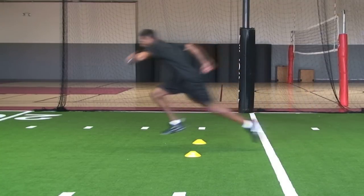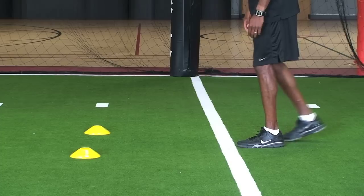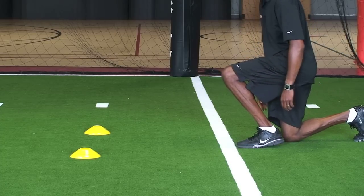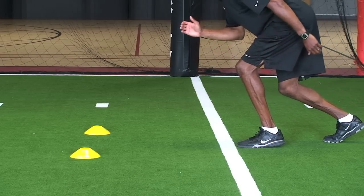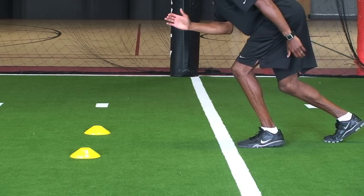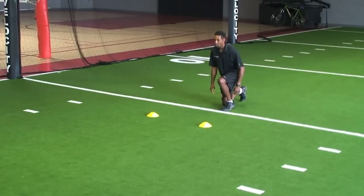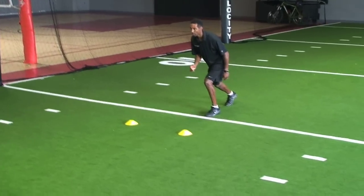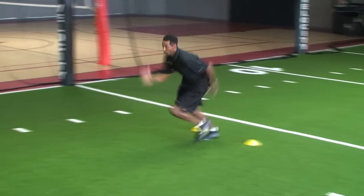The goal is to explode on the first step and cover a yard. For younger athletes, a yard may not be possible, but a strong explosive movement that propels the athlete forward is ideal. Remember, the goal is to cover as much ground on the first movement as possible. Athletes should use both legs to explode forward.